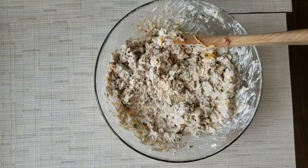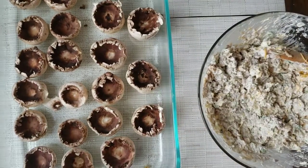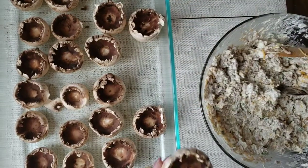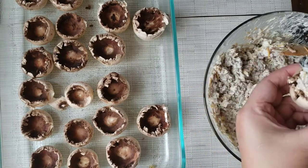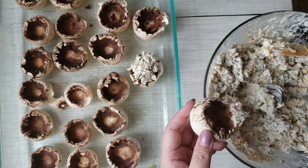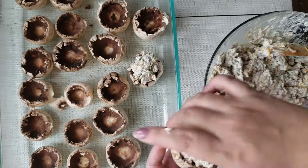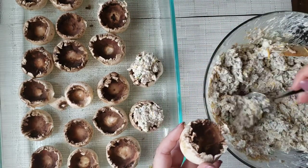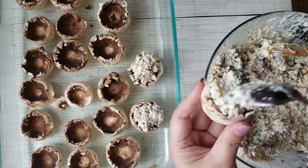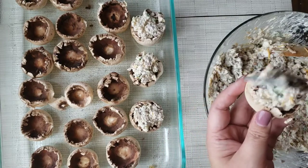Now we are ready to stuff the mushrooms. In this pan I have it sprayed down with Pam so that it doesn't stick, and now we're just going to stuff the mushrooms like so. That looks amazing. This also makes an excellent dip if you just want to bring it as a dip instead of stuffing the mushrooms — it's also a hit. You can serve it with tortilla chips and it will be a hit at a party. Today I'm going to my little niece's birthday party, so I decided to make a bunch of appetizer food for her party.